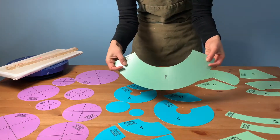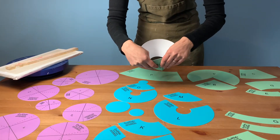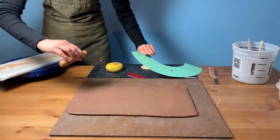With the Circlimatic Form Finder set, you have many options in hand building. Each of the pieces in the set is labeled with a letter so you can keep track of what you make for next time. The piece that we're going to use today is labeled F.